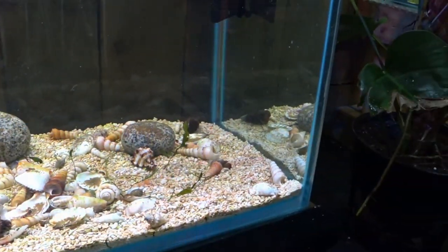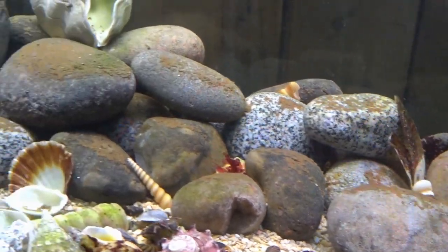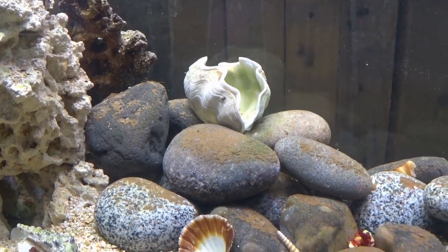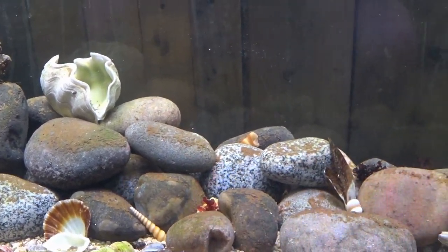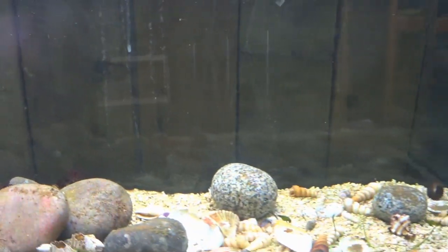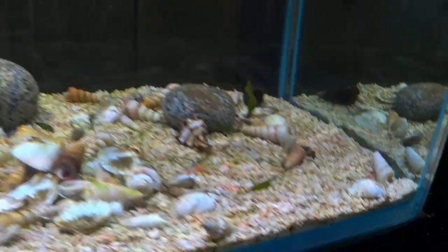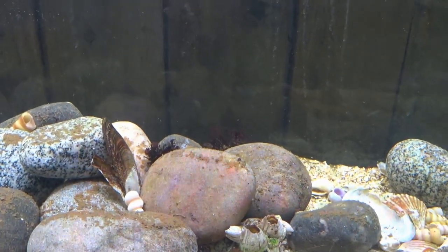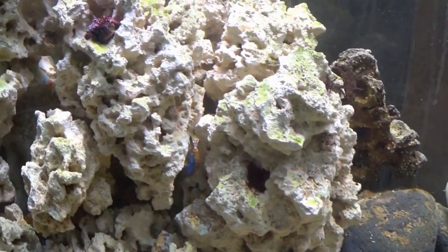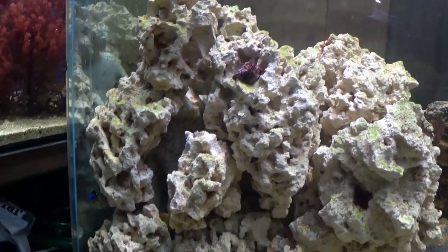Now everything's looking pretty good. There is a slight flow issue - you can see there's some dirt settling on top of the rocks, so there's not enough flow in the tank. I'll add a powerhead at some point. Today we're adding macroalgae. I've already added a few test pieces - a little bit of caulerpa and some bits of other red and brown macroalgae.